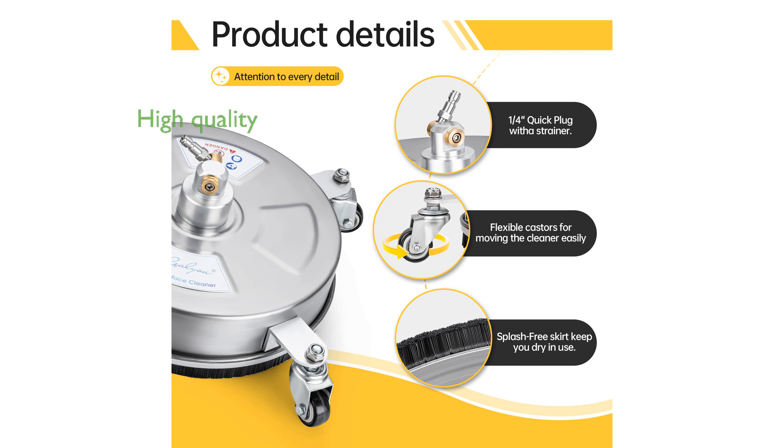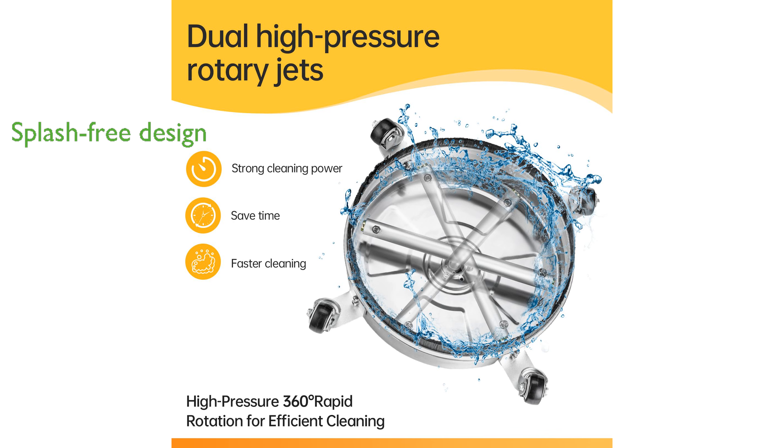Constructed from high-quality stainless steel, the newly upgraded nozzle is both easy to disassemble and durable for long-term use. The splash-free skirt design minimizes overspray, keeping users dry, and the four wheels enhance maneuverability for flexible operation over large areas.